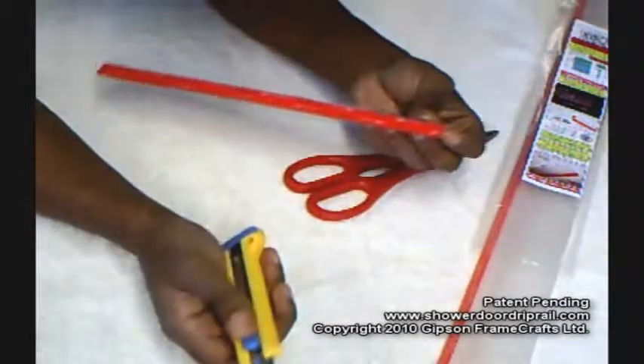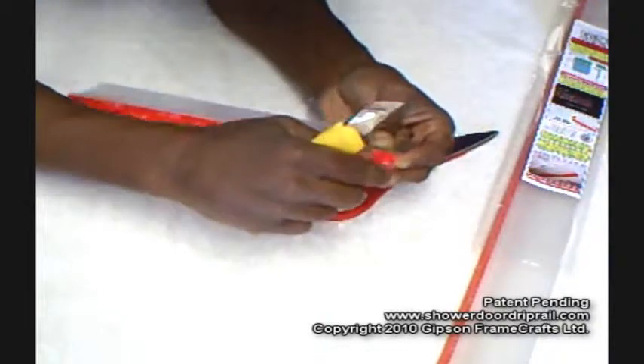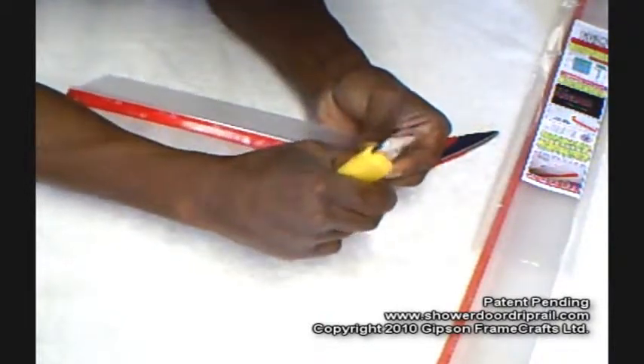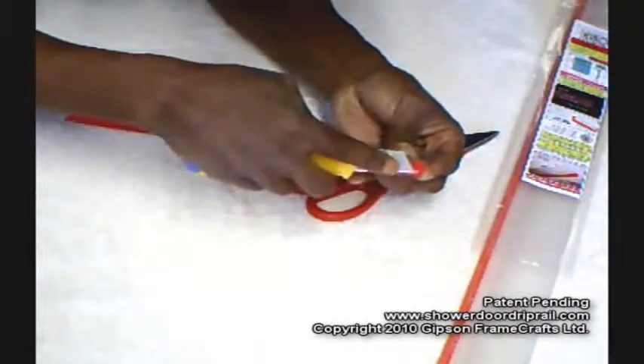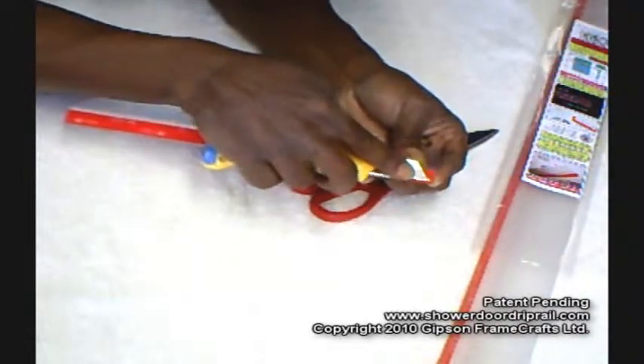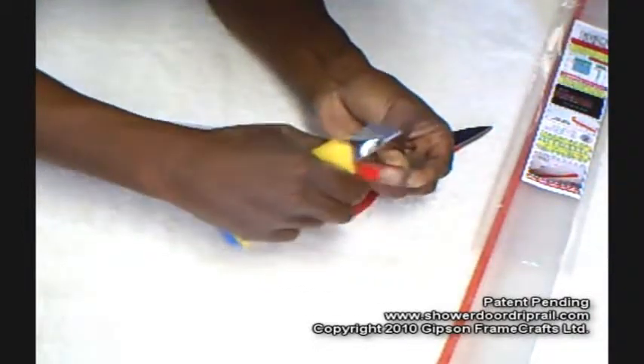This is the best way to get the adhesive liner started on the VHB adhesive. This liner, if you just pick at it, chances are you're not going to get anywhere. What I do is I take a blade and I just hook it right underneath the red liner and there, I got it started.